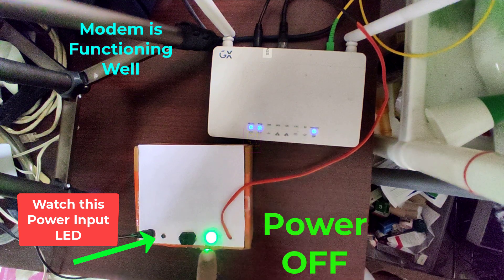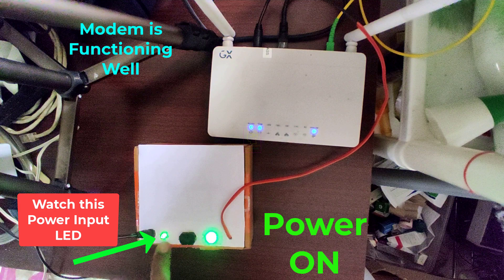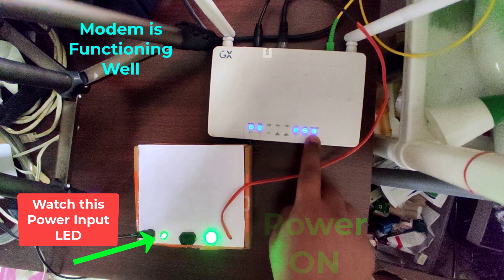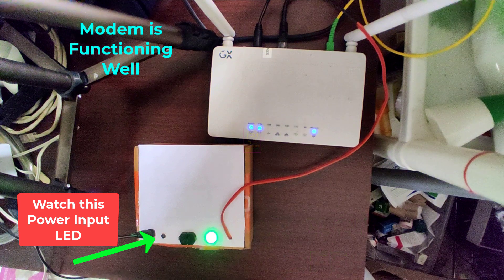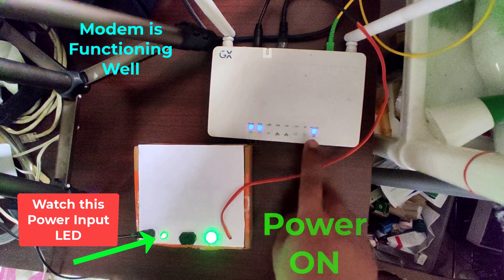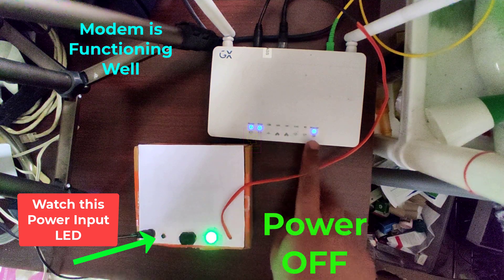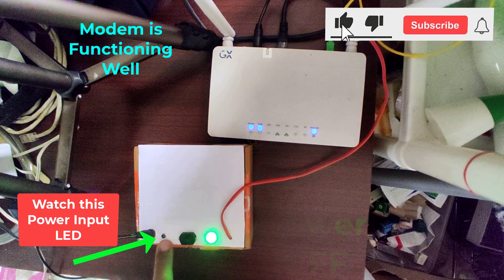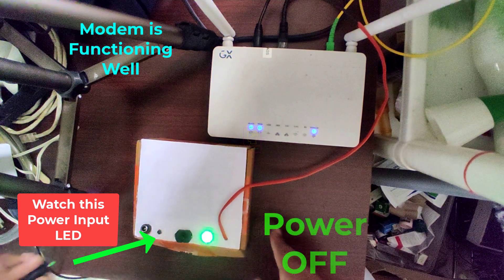Hi all, welcome to the new episode of Tech Insert. We are going to make a UPS for internet — any modem, DSL, fiber, or even a router — which will give you 12 hours backup at power failure time. This is an effective UPS and I am using this at my home, which is why I am authentically telling you that we will get 12 hours backup time.